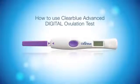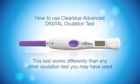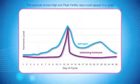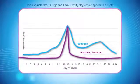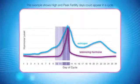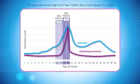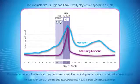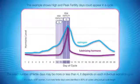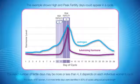In this video, we'll show you how to use the Clear Blue Advanced Digital Ovulation Test. This test works differently to any other ovulation test you may have used. It accurately tracks two key fertility hormones to typically identify four fertile days — your two peak fertile days plus additional high fertility days. The exact number may be more or less than four, depending on each individual woman's cycle, and does not mean the test is faulty.